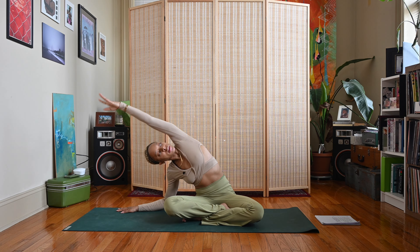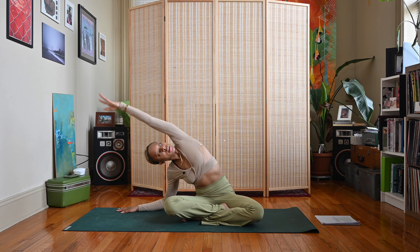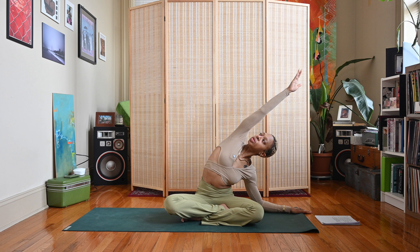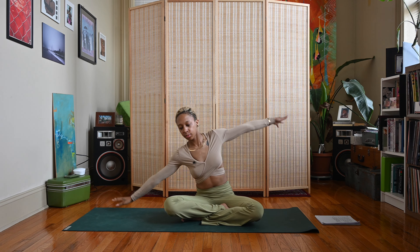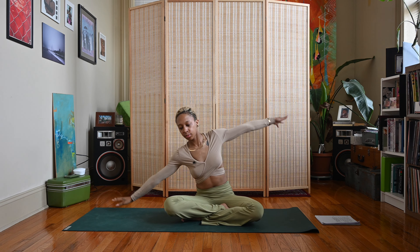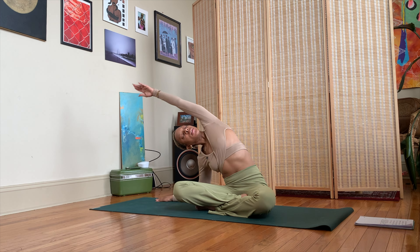Now we're just going to go side to side — inhale as you come through the center, exhale as you reach. Inhale come through the center, exhale reach. Let's do one more time each side — inhale, exhale, inhale, exhale.